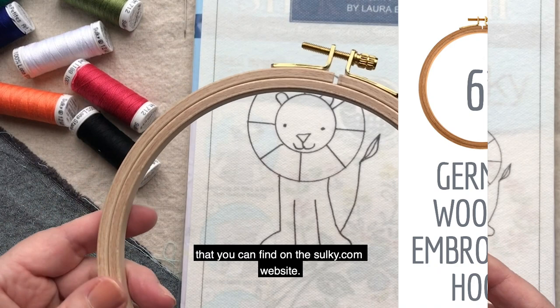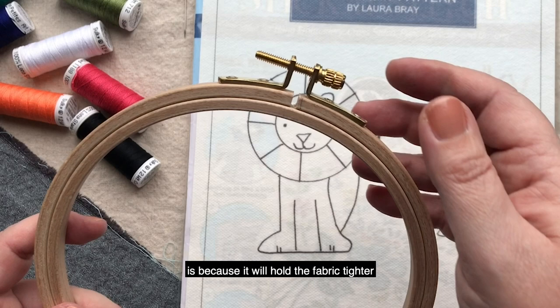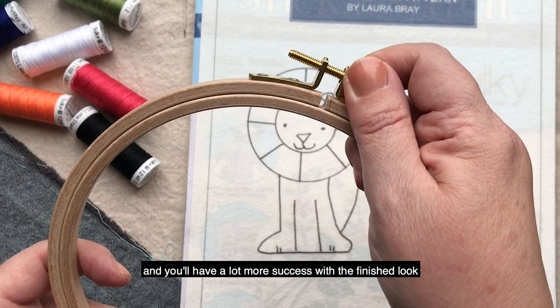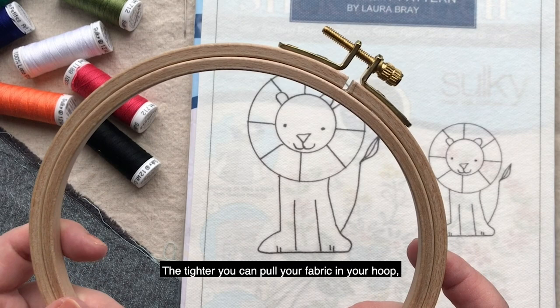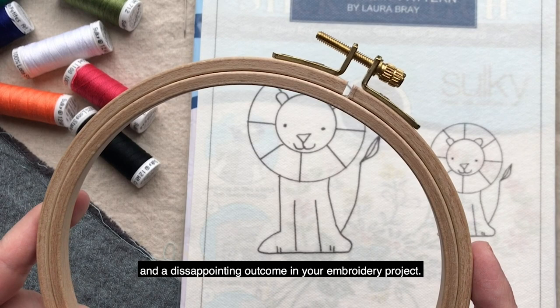These are German wood hoops that you can find on the sulky.com website. These are a little more expensive, but they're much higher quality. The reason that you want to use a higher quality hoop is because it will hold the fabric tighter and you'll have a lot more success with the finished look of your embroidery. The tighter you can pull your fabric in your hoop, the less likely you'll have wrinkles and puckers and a disappointing outcome in your embroidery project.